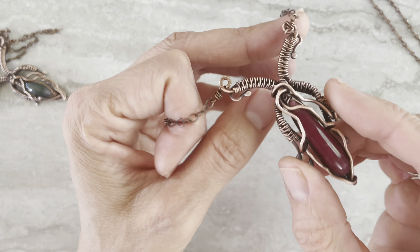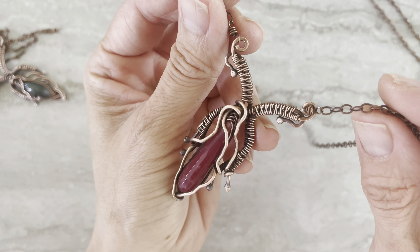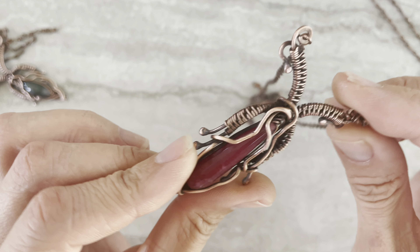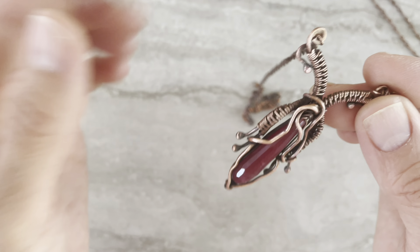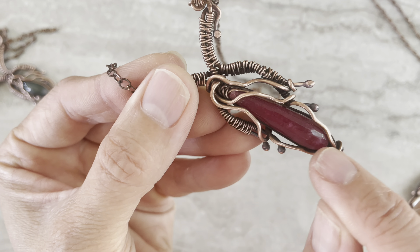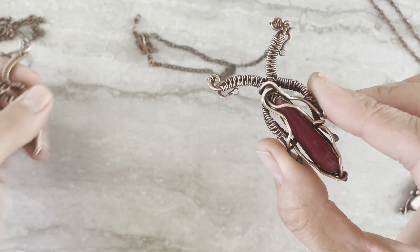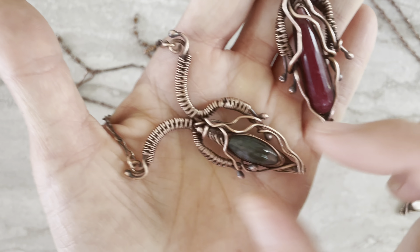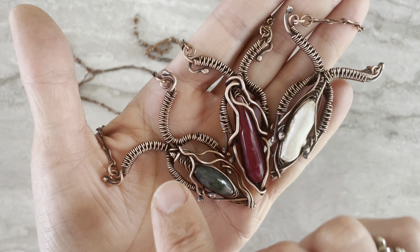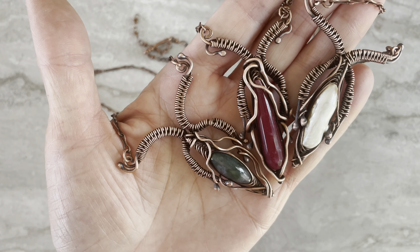Hi guys, Tanya from Four Girls Jewelry with another tutorial. I know a lot of you wait for the Tuesdays and I'm excited to share this idea today. It's very simple — it looks complicated. You will use a herringbone stitch inside and some random wrapping. I made three to show you that it's the same concept, just when you tweak them a little bit differently, each time it will be different and unique.